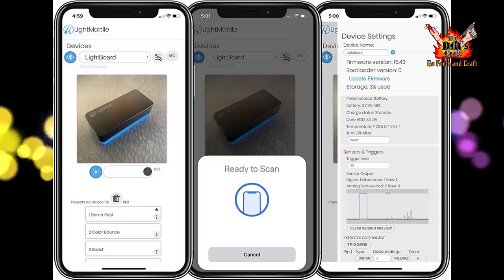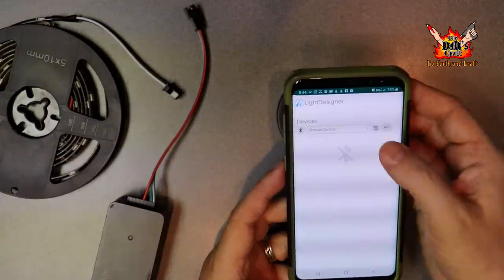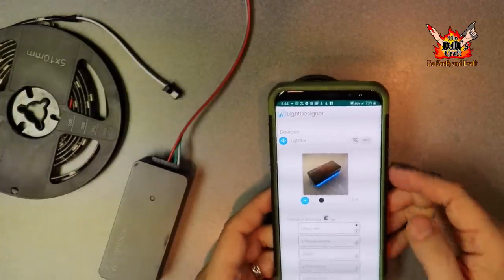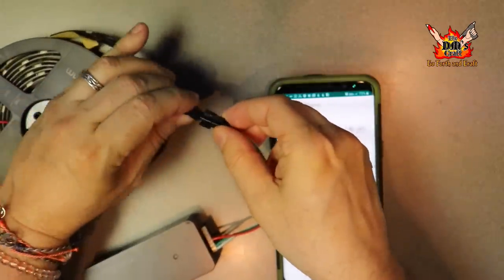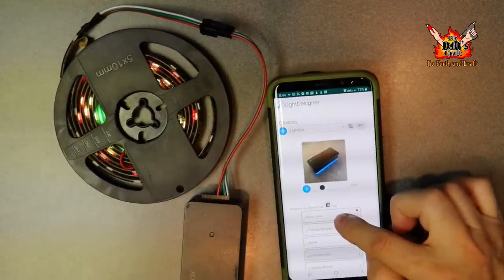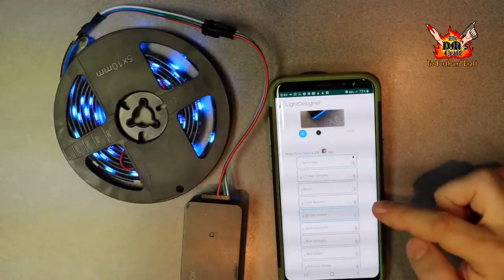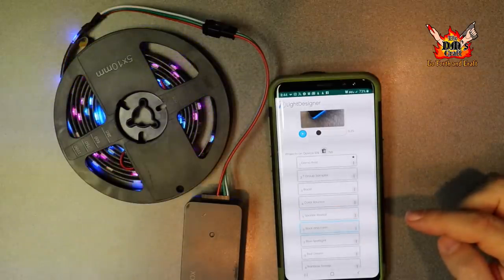Here's the app on my phone — I open it up, choose the lightbox, and it connects via Bluetooth. Once connected, I've got all my pre-loaded programs and I can just select different programs. Look at how the lights change when I select a different one — that is so cool. I'm going to show you some great applications in your terrain for using this lightbox.